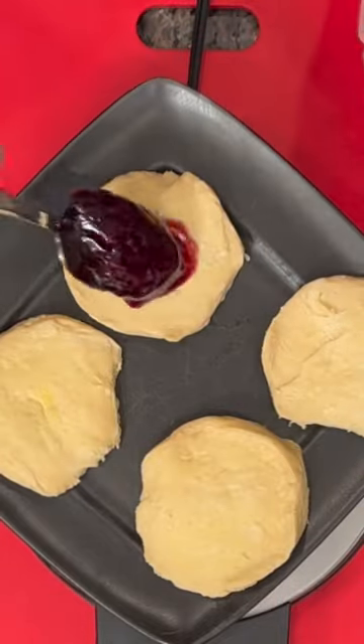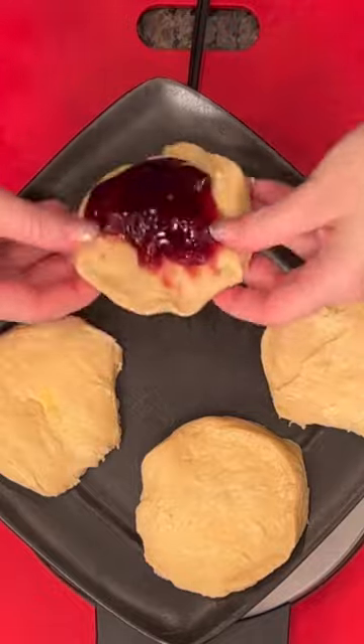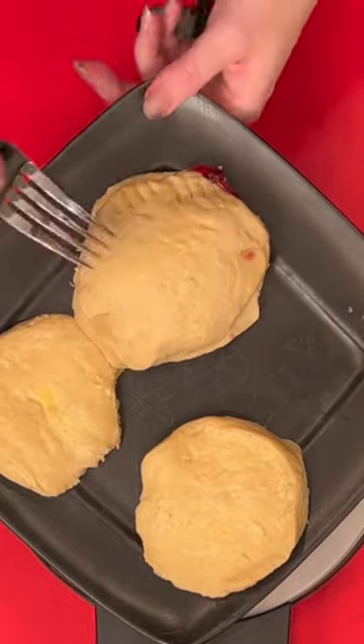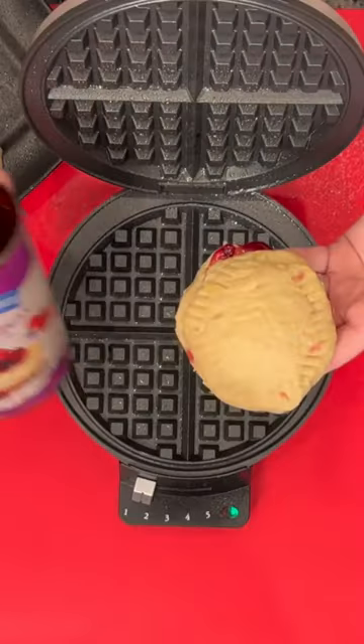Did you know that you can use your waffle iron to make pie? Take some biscuit dough, fill it with whatever pie filling or fruit filling that you would like to use. Take another biscuit, place it on top, pinch it closed with a fork, and put that in your waffle iron.